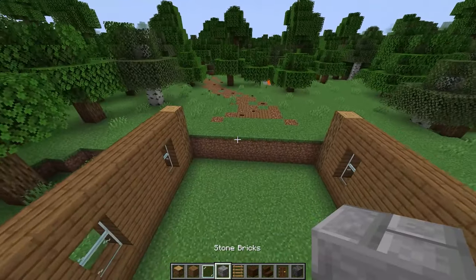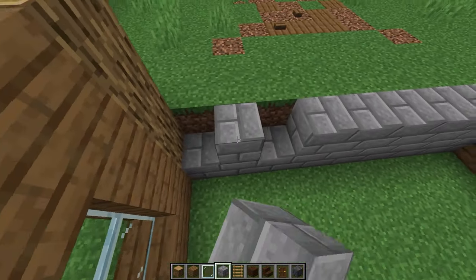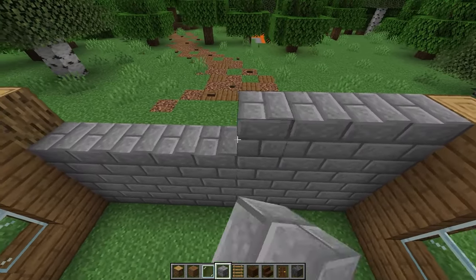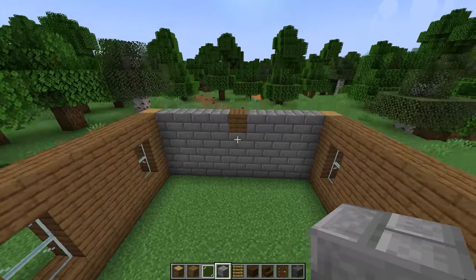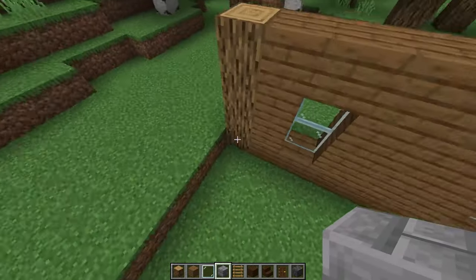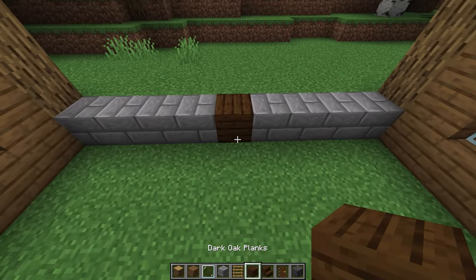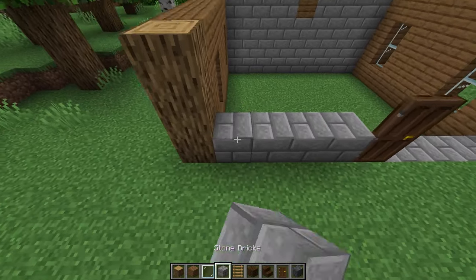On the longer side that faces the front of the house, fill in the first three levels with stone bricks. On the fourth level just add a spruce plank in the center and fill in the rest with stone bricks. On the back side we'll use stone bricks with a dark oak plank in the center, then a dark oak stair leading into the house and a dark oak door on that plank. Then fill in the rest with stone bricks.